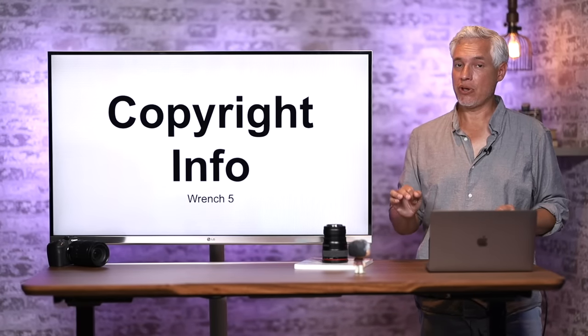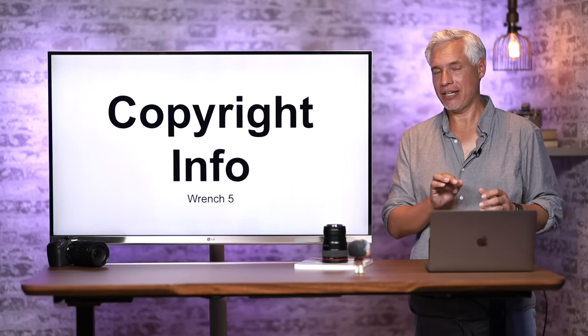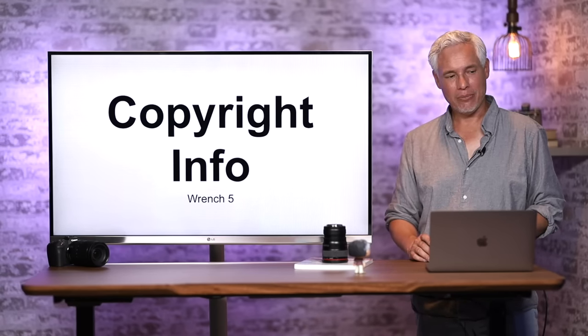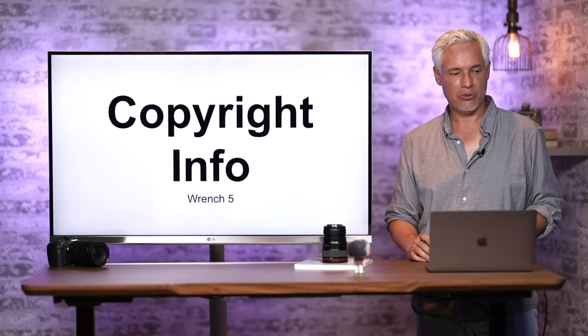You can set copyright info so every time you take a picture, it adds your name to the picture's metadata — like 'Copyright Tony Northrup.' Your pictures are automatically copyrighted in the United States, but this is a nice extra step. Go to the Wrench, page 5, Copyright Information, then enter the author's name using the on-screen keyboard.